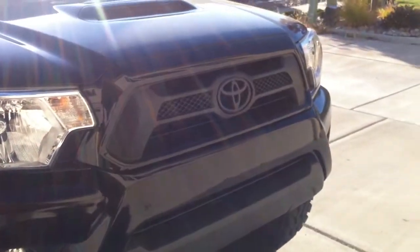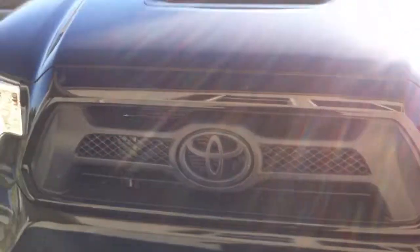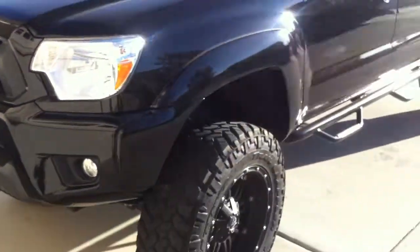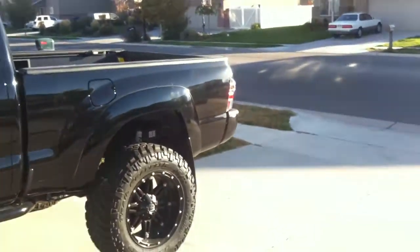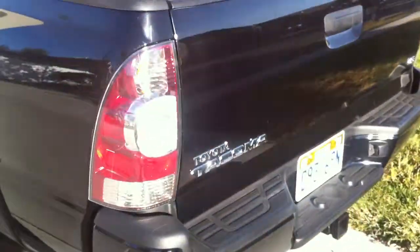Alright guys, I got a little update on what I've done — just a little minor stuff here and there. Plastidipped the Tacoma emblem black, did that. Took off the Tacoma badge on the side — you can see that. Took off the TRD Sport emblems. I didn't have a chance to get to the back emblems yet.